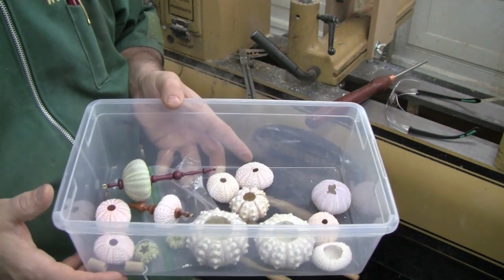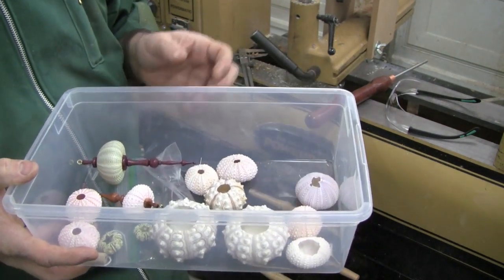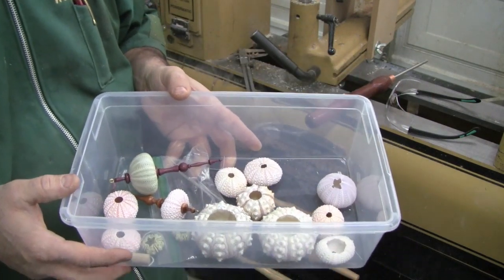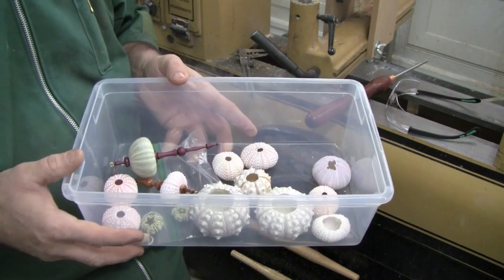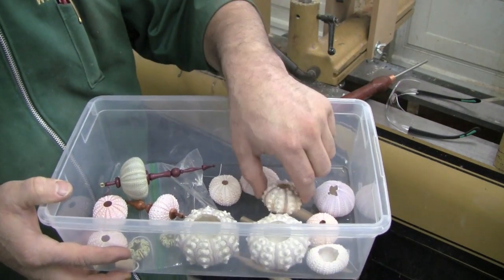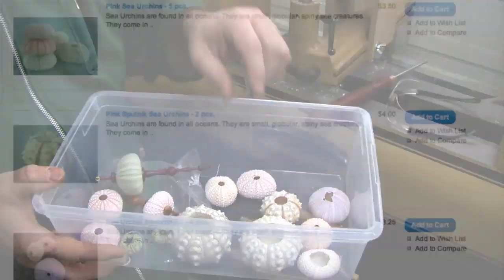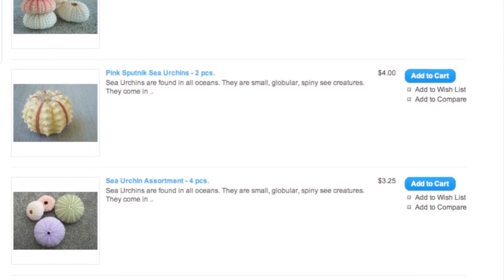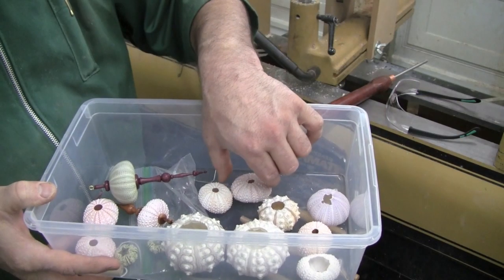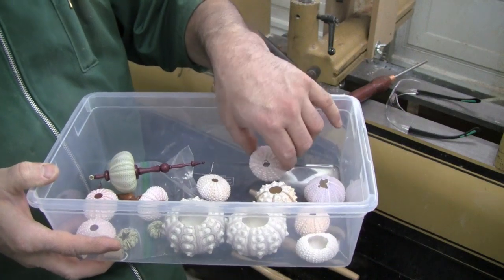This next piece of advice isn't going to exactly earn me a sponsorship with any of the woodturning catalogs, but woodturning catalogs charge an outrageous amount of money for these urchin shells — four to five dollars or sometimes even more. So I would say steer away from them and shop around on the internet. My most expensive shells here, these large Sputniks, cost me $2.25, and some of my smaller regular urchin shells — the pink ones — cost me about 70 cents apiece. So be sure to shop around.